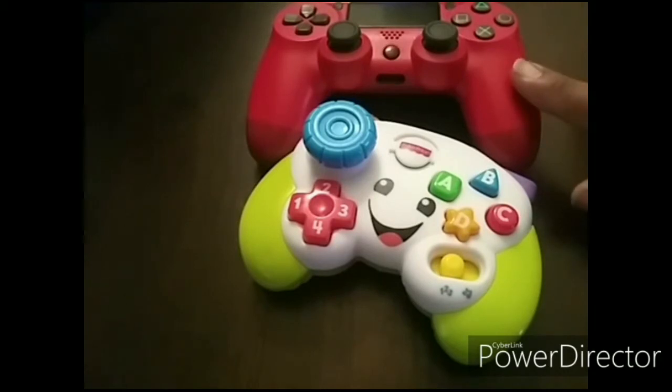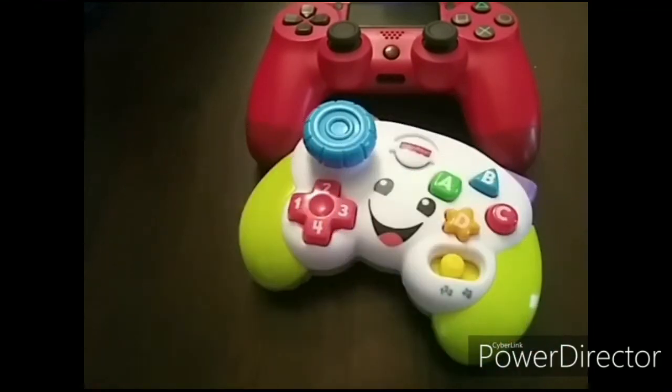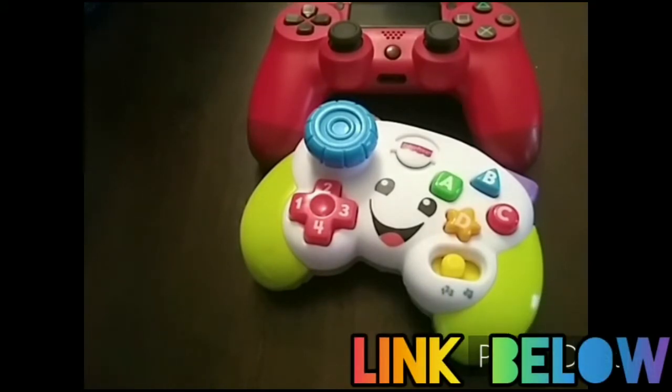This goes back to my previous video with the PS4 substitute controller that I told you guys about, and now we have the baby version. For the parents out there who are like, 'Why do you want your kid playing games that early?' — I agree to an extent, but these kids are coming out a lot smarter than us. Anyway, back to the baby controller — it's the Fisher-Price version of the gaming controller, and at the bottom of the video I have the link for this specific controller.